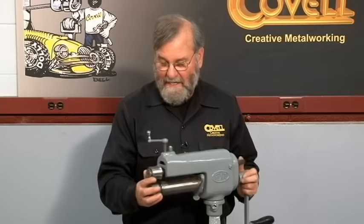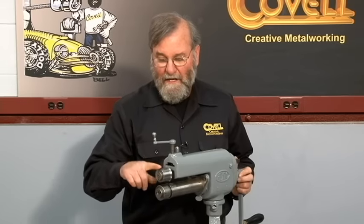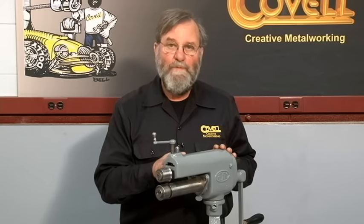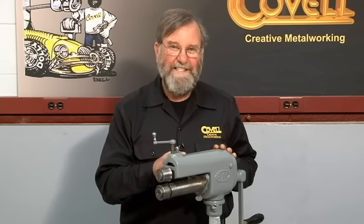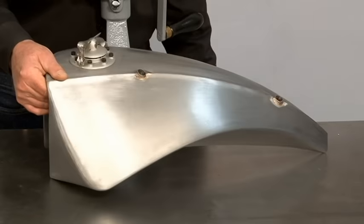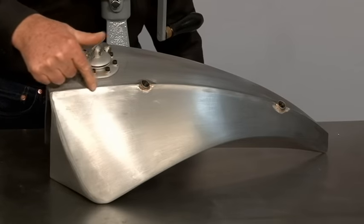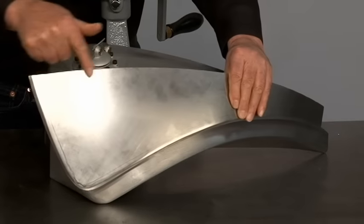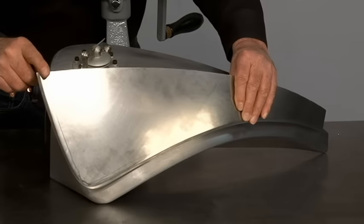We're going to use these dies in a different situation now. I'll use the half inch radius rounding over dies to form a peak on a piece of metal that will become the top of a motorcycle gas tank. This is the style of tank I'll be making a top piece for. You can see this tank has a beautiful raised ridge going down the center of it and I'll create that ridge by raising up this edge with a half inch radius rounding over die.